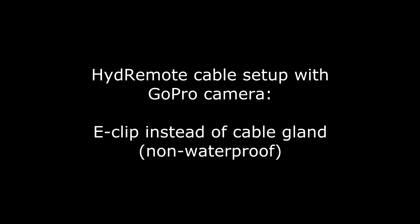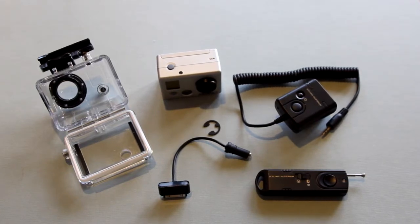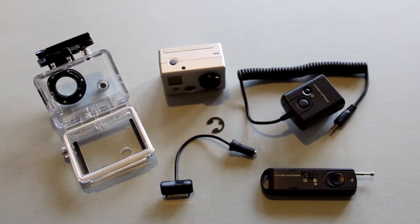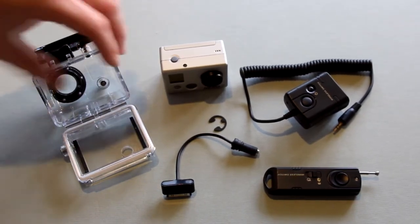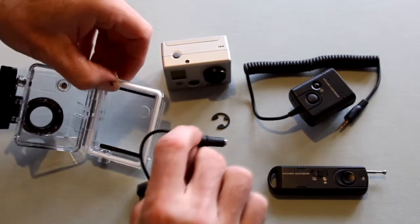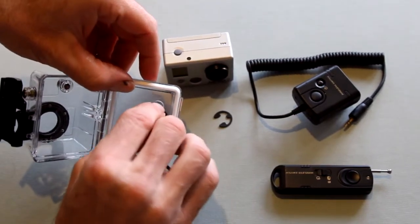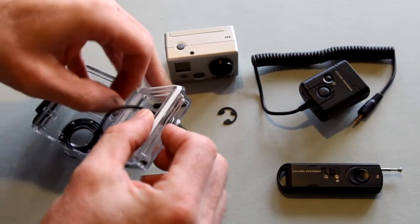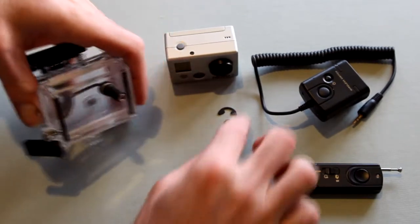Use an E-Clip instead of the waterproof cable gland. In this situation you can insert the cable directly through a backpack door without using the compression fitting. You can drill a 3/8 inch hole in a backpack door, or you can use the existing 7/16 inch hole that you've drilled for your cable gland. You can also retain the cable with the enclosed E-Clip by fitting the clip directly into the slot built into the cable.